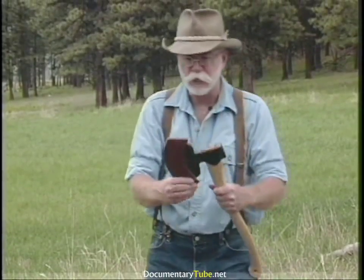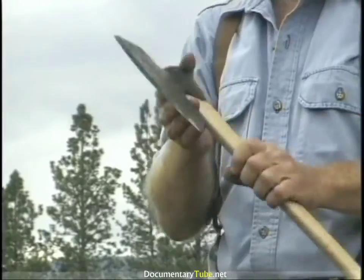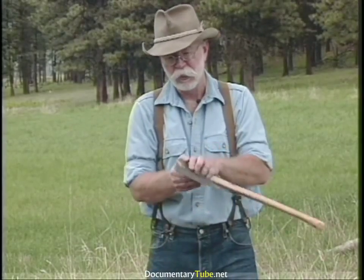We're back to the Swedish tools — this is a European or Swedish broad axe. Now it's a knife edge, beveled on both sides. I tried this and it works quite well, actually.